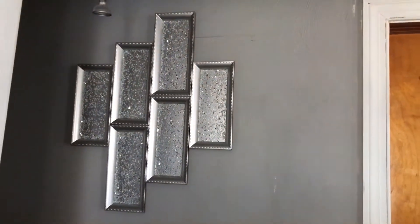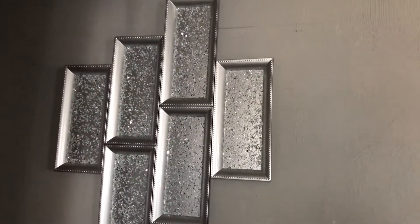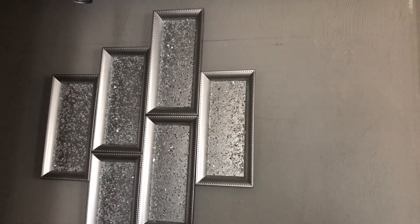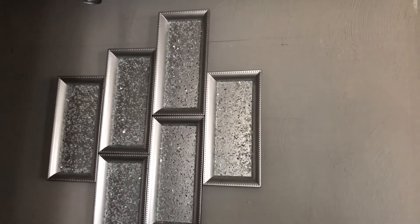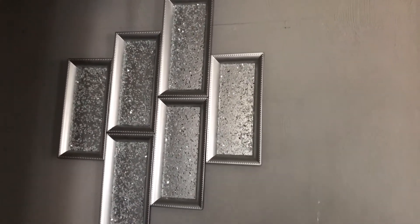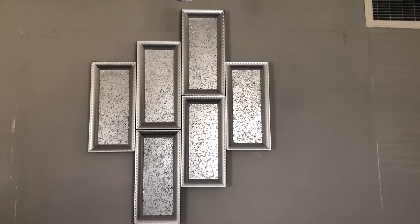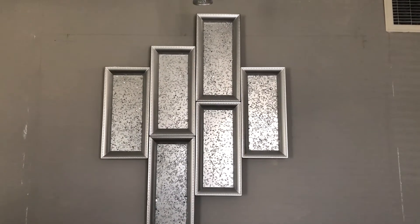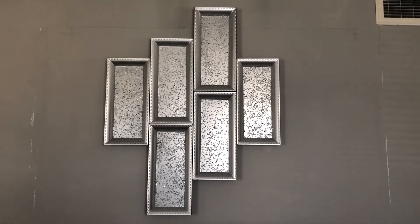I finally got the wall decor up — my DIY Dollar Tree trays with crushed glass in them. Don't mind the lines that came from the previous wall decor. I've got to get a magic eraser and get those off and touch up the paint. But other than that, I think they turned out great. Here's the second one — I've got to touch up the paint but I think they look absolutely stunning.